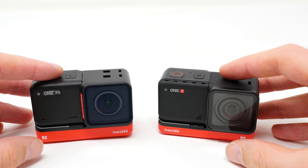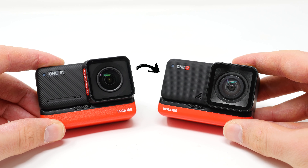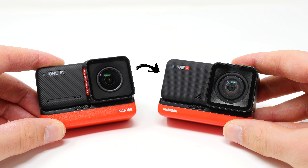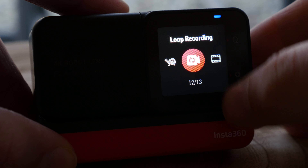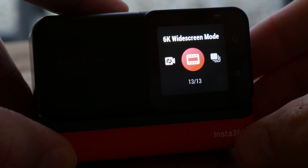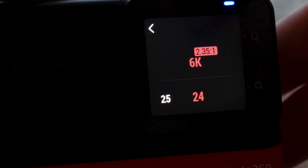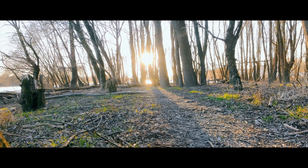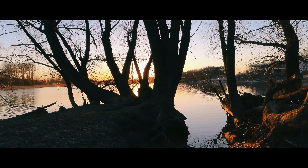Now let's go into all the improvements where the Insta360 One RS differs from its predecessor, the One R. Starting with 6K recordings — the ability to record 6K video is one of my favorite features. The resolution is 6016x2560 pixels with an aspect ratio of 2.35:1, which is ideal for creating cinematic films.